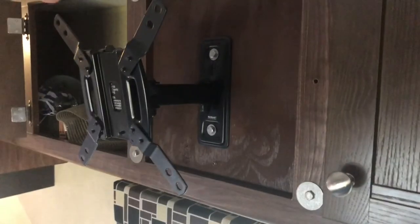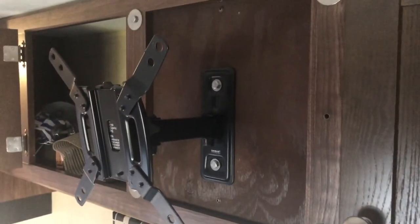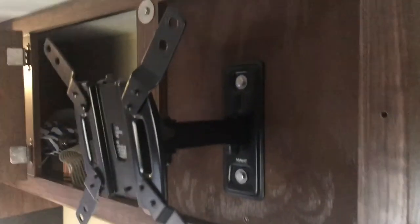Whenever you're mounting, remember we're measuring — not using levels, because your camper may not be level. So just measure only.